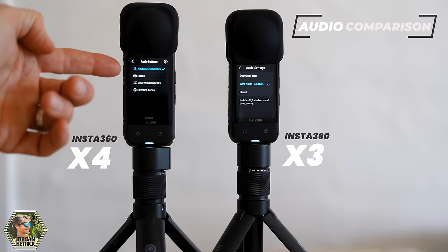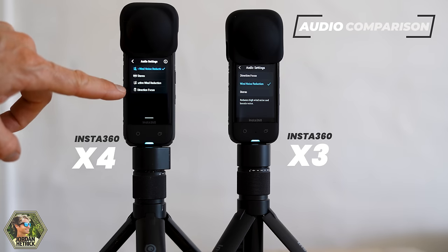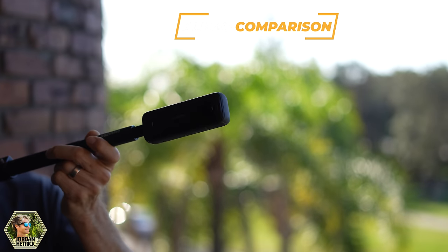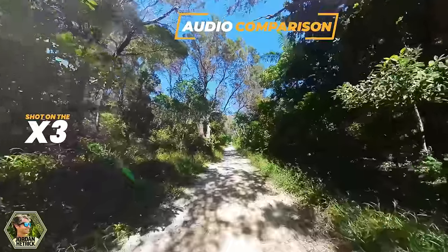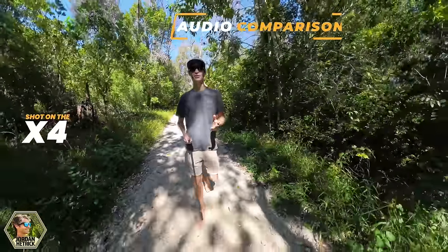For the audio, both cameras have the same audio settings, except the X4 also has an additional setting for auto wind noise reduction. It will just turn on and off based on the conditions, which is pretty convenient if you forget to switch your settings. Audio is very important for a lot of shots and that setting really helps out. Here is an example of the audio recorded on the Insta360 X3, and this is the audio recorded on the Insta360 X4.